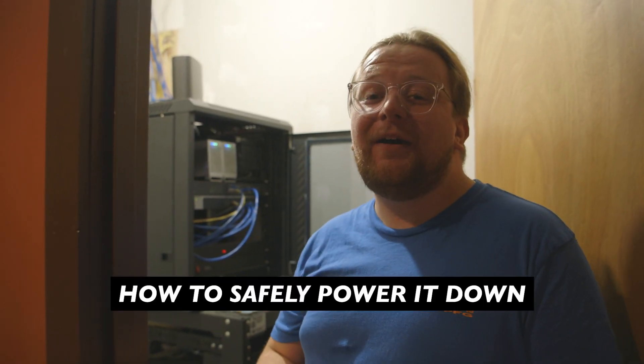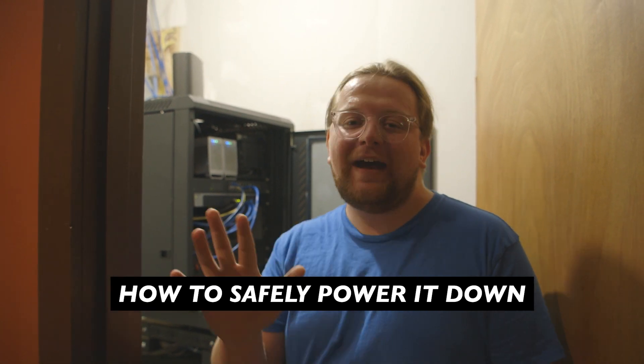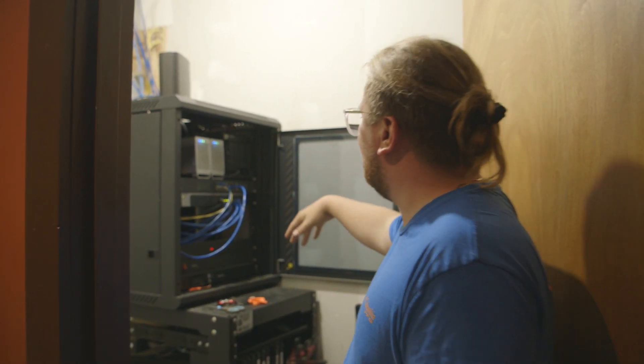You're supposed to hold the power button for 1.5 seconds to turn it off. I held it for 5 seconds, but it still worked. It just took like a minute or two to shut off, so now you see everything's off.